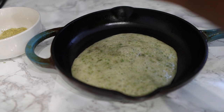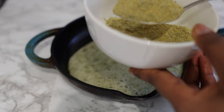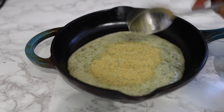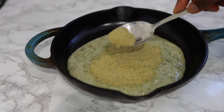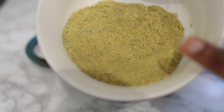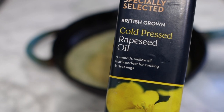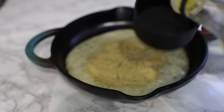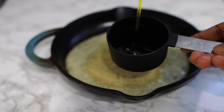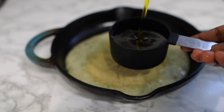I'm going to add the blended aloe vera to this little frying pan — you can use a pot or whatever you have. I'll also add the two seeds I ground earlier. I'm not using all of the powder since it's quite a lot; I'll use about a tablespoon and store the rest for next time, which makes it easy to have ready.